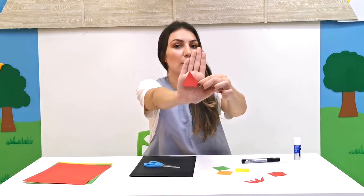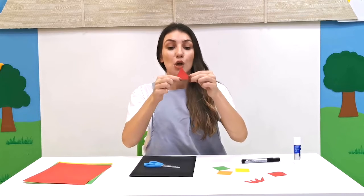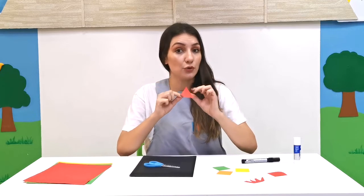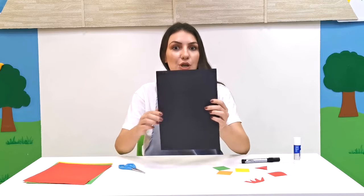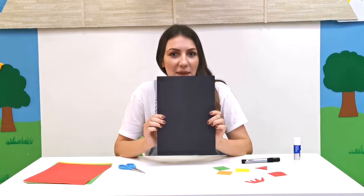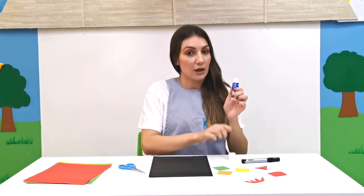Then I have cut out a small — what shape is this? Good job, it's a triangle! That's going to be the top of the rocket ship. And this black paper is going to be space.